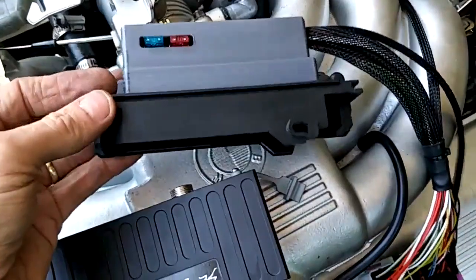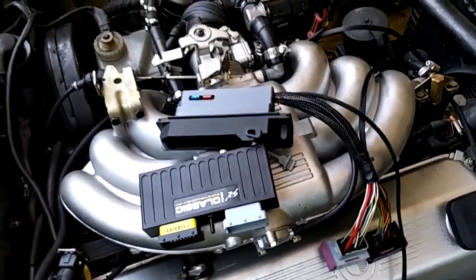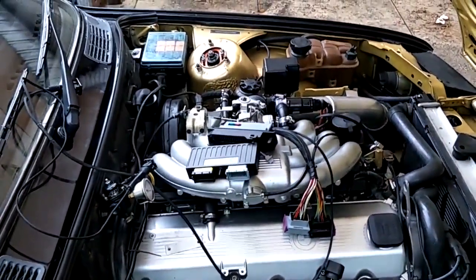With this adapter we should be able to literally plug it directly into the factory harness and all the sensors will work correctly without having to earth anything to the chassis ground. I'll install it and we'll have a go at starting it and see how it goes.